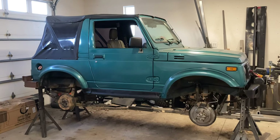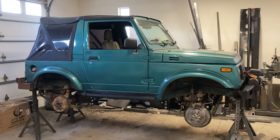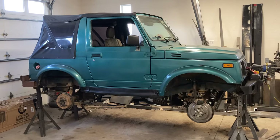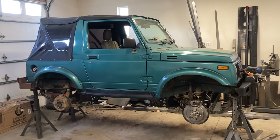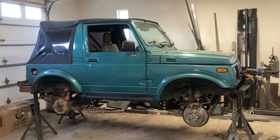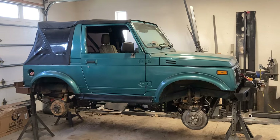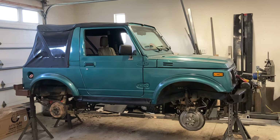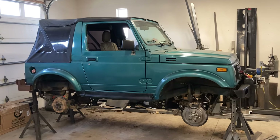This is only the second or third one of these I've built for people, so I'm still kind of fine-tuning the details on it. Thanks for watching — let me know what you think. I'll have one more video on this rig covering the wiring of the lockers; I'm just about done with that. That'll be part six and the final part. All right, thank you, bye.